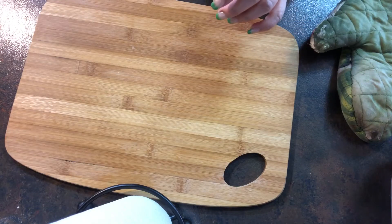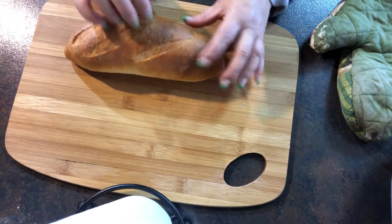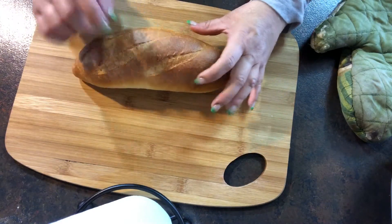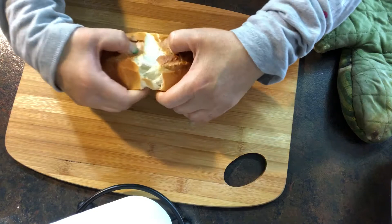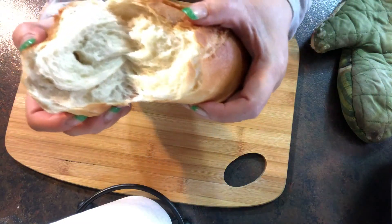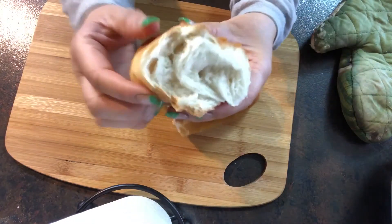The bread is ready — see how hollow it is? Yeah, this is very, very hollow. You can hear the crackle, and let me break it for you. See how soft and spongy on the inside and crunchy on the outside.